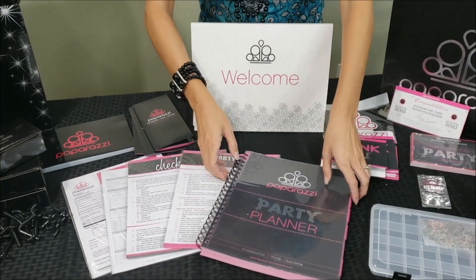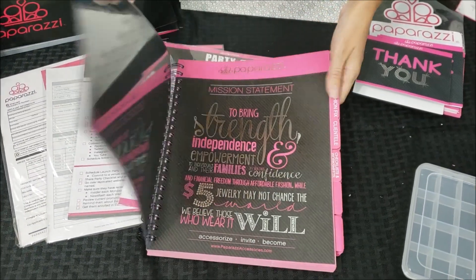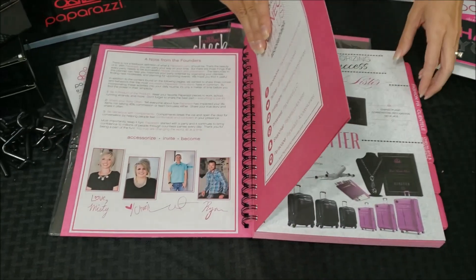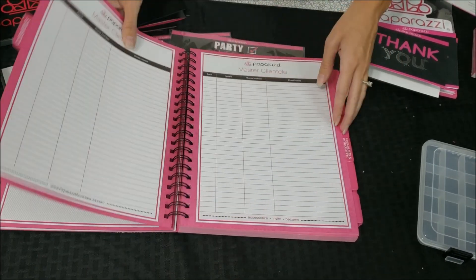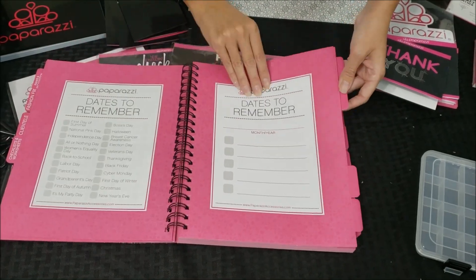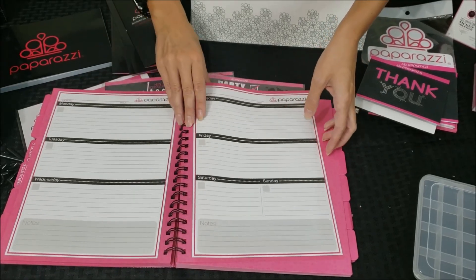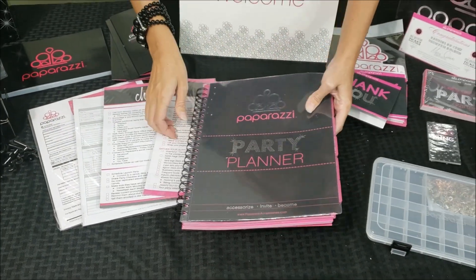A really neat addition to the $4.99 starter kit is this party planner. This is a big binder. It has the mission statement and the founders, gives you a little introduction to Paparazzi, talks about the fashion fix, has a place for your clientele, worksheets you can do, and calendars. It's just a really great planner and organizational item to help you stay organized and on top of your Paparazzi business.